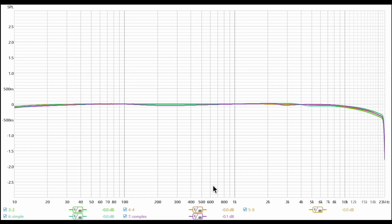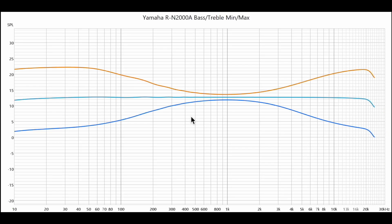Now, what about frequency response — is it variable with load? As I said earlier, it's not, and here's the graphical representation. At 2, 4, and 8 ohm — simple load and complex — you have pretty much the exact same frequency response. There is a minor deviation with the complex load, but that's about one-tenth of a decibel; I'd be really surprised if anybody could hear that. For bass and treble min versus max, you get about 10 dB boost at the maximum end and about 10 dB cut at the maximum minimum end.